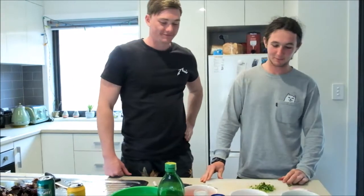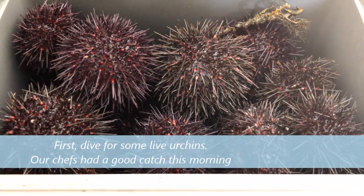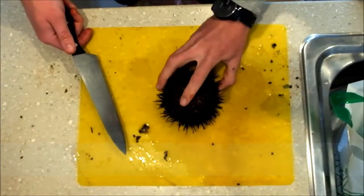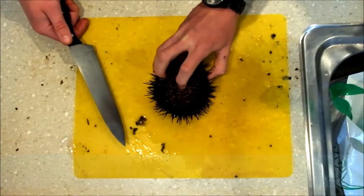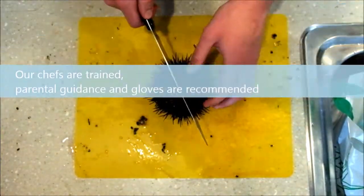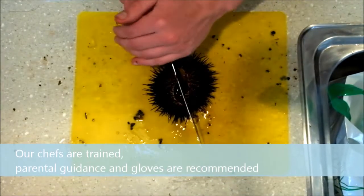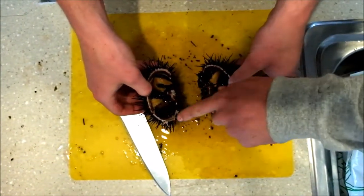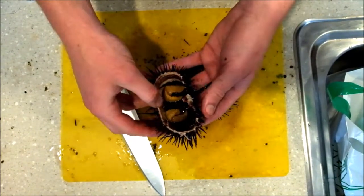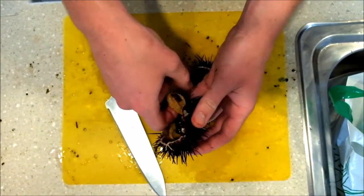My co-chef Dougie and I will be making sea urchin ceviche, which is a fresh salsa seafood mix. Here you have your urchin — that's the top side, and you can tell the underside by the beak. Big side down, straight into it, straight through, then open up and you can see the yellow bits in there. That's the roe — that's what you're trying to eat. Just simply scoop it out.